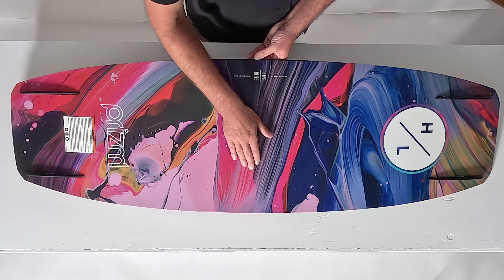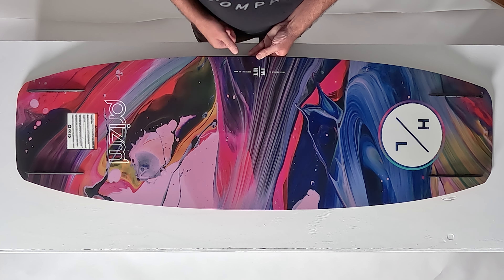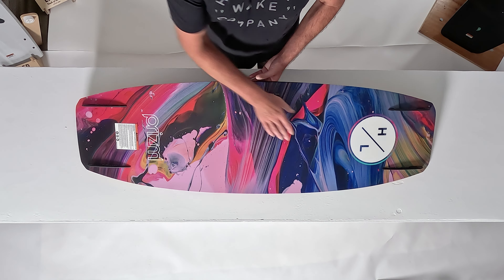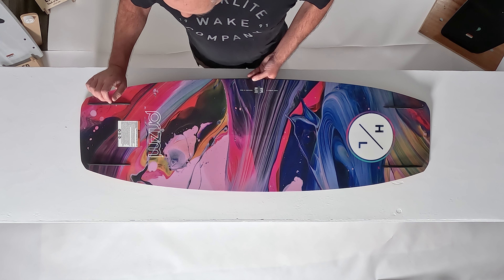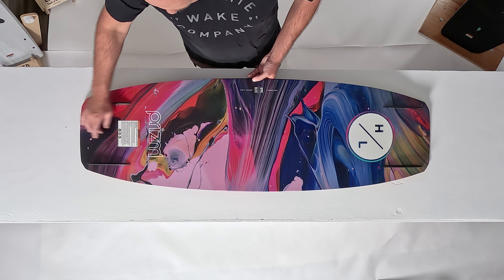The soft landing spine directs water towards the edge on each side of the board so the board can sit into the water for a soft landing. From the molded landing spine in the center of the board, the Prism transitions into a tunnel exit, meaning that the rocker line on the edge of the board is different than at the center line.